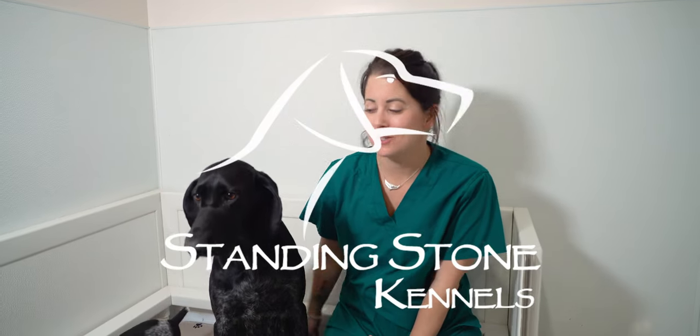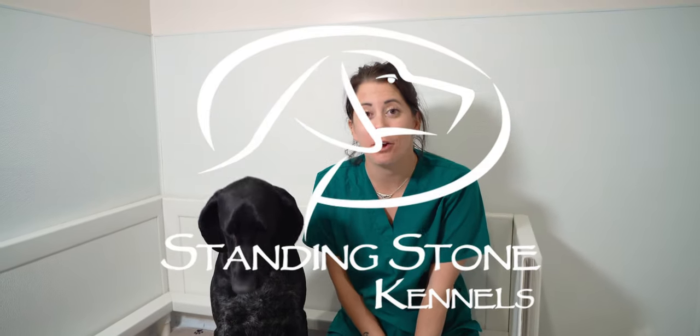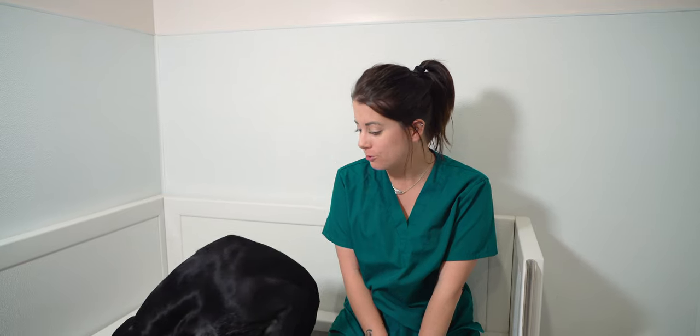Hi guys! Kat here with Standing Stone Kennels and we have another milestone pupdate for you.